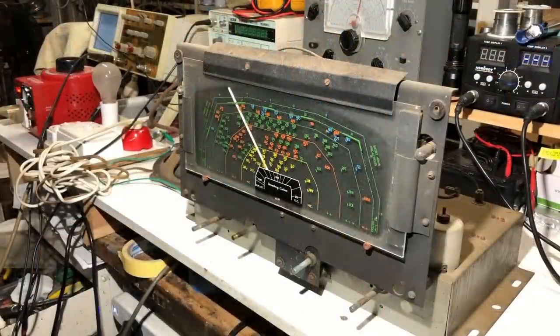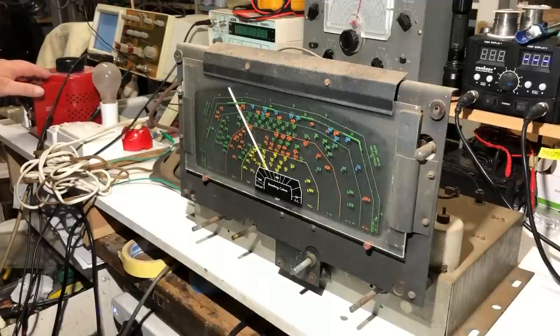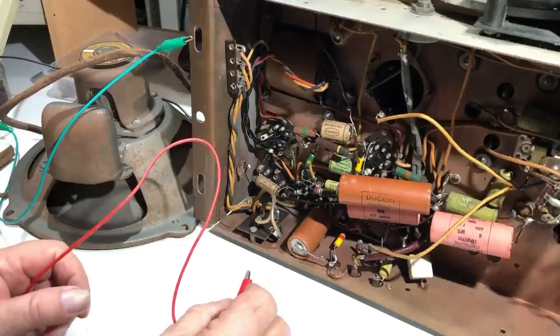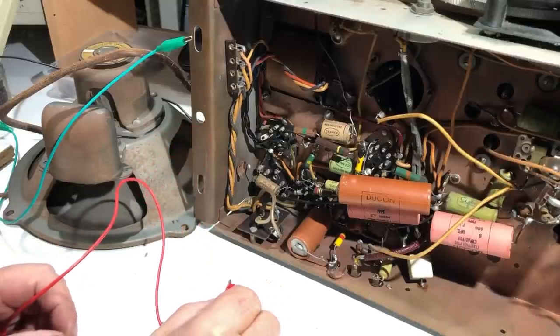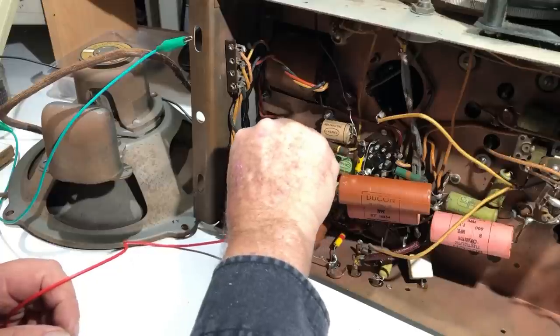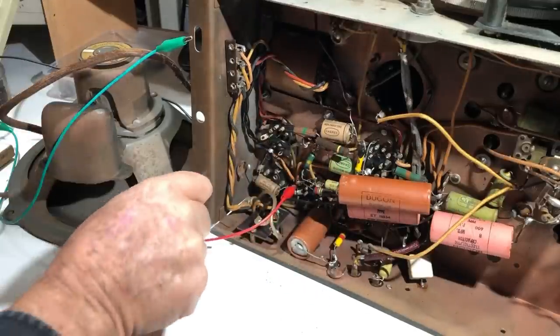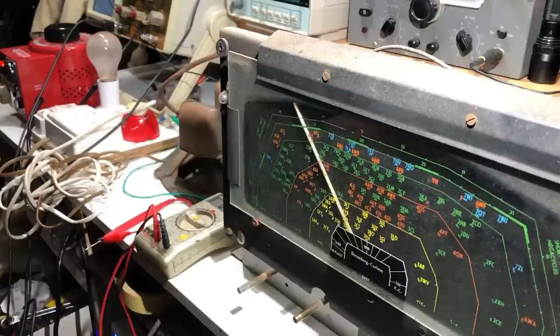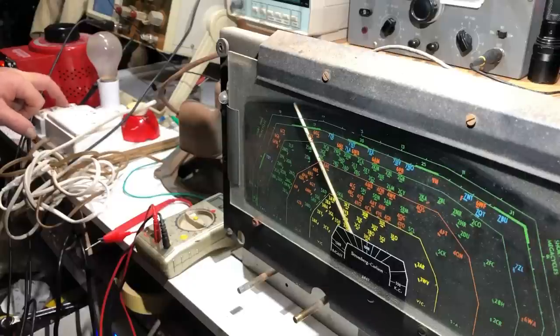I can't see anything dangerous or obviously damaged — even the electrolytic capacitors don't look swollen. I'm going to live dangerously and power it up on a dim bulb via the variac, bringing it up slowly, while monitoring the plate voltage. The plate of the 6V6 should be on pin 3, and that lead comes from the speaker, so I'll route it up through there and tip the chassis back.